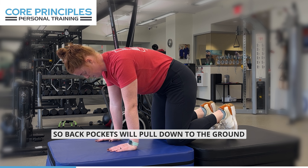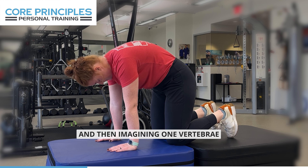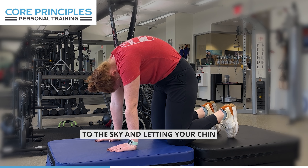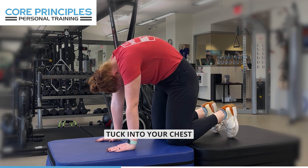So those back pockets will pull down to the ground. And then imagining one vertebrae at a time, rounding up to the sky, letting your chin tuck into your chest a little bit.